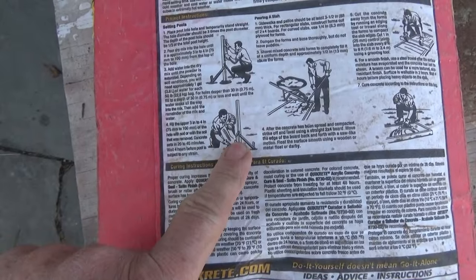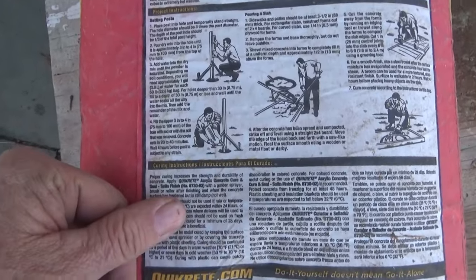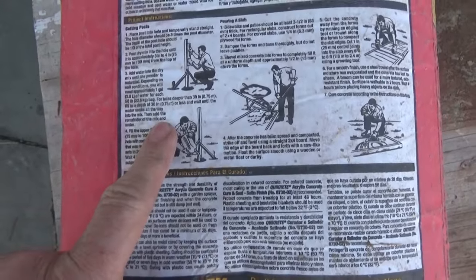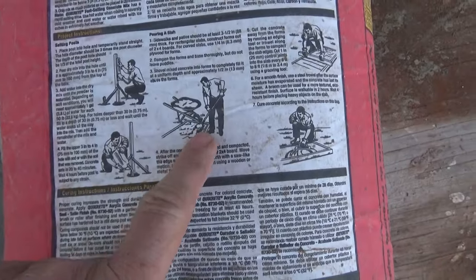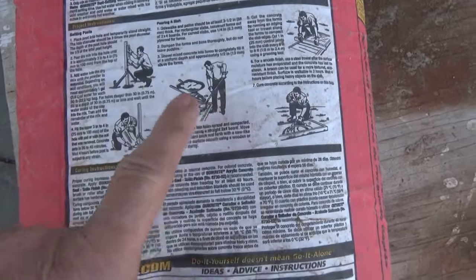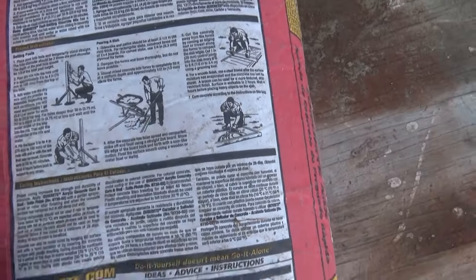You put rocks around posts and bang them down. That way if the post needs replacing, you can reach down, pick the rocks up, and put a new post in — but that's kind of new school. It also says for pouring slabs — I do use it for that and other stuff too.